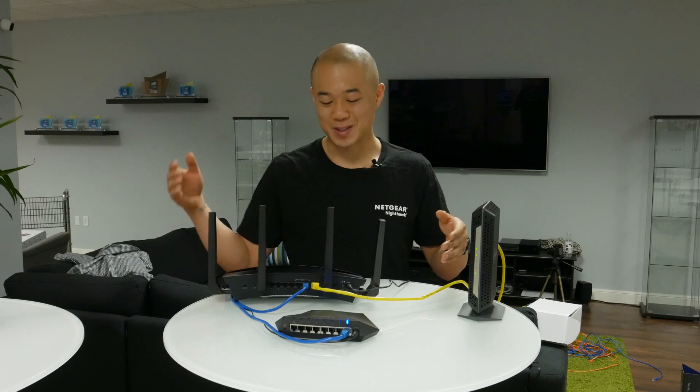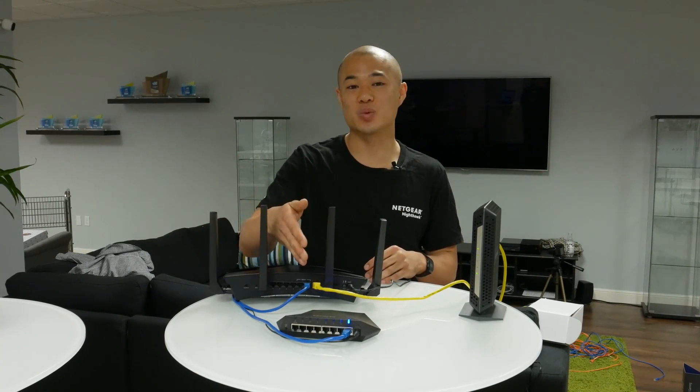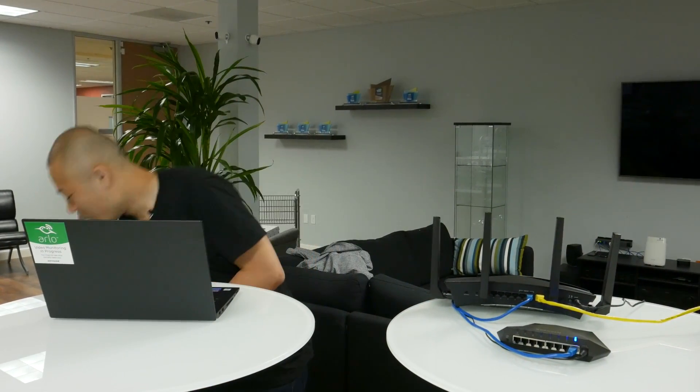Alright, as you can see everything's plugged in and powered on — everything's connected. Now I'm going to show you guys how to actually access the switch in the web browser on your PC and also your Mac.